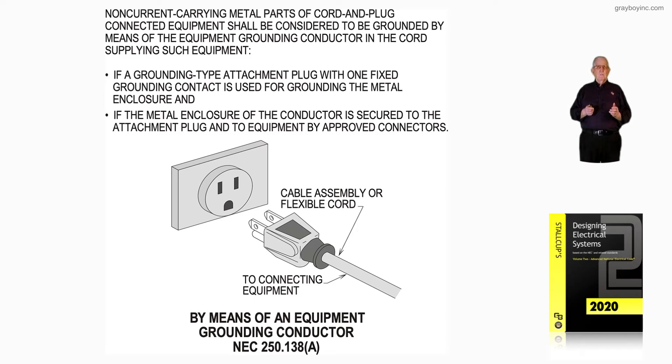The first bullet states: if a grounding type attachment plug with one fixed grounding contact is used for grounding the metal enclosure. Bullet two states: if the metal enclosure is secured to the attachment plug equipment by approved connectors.